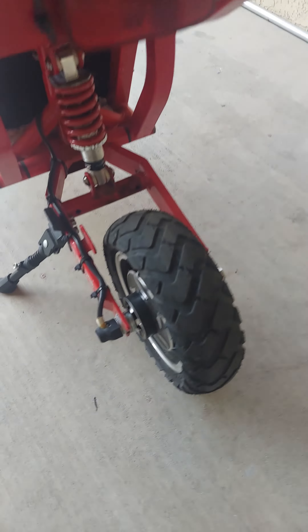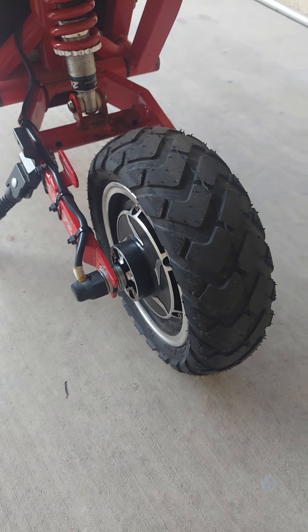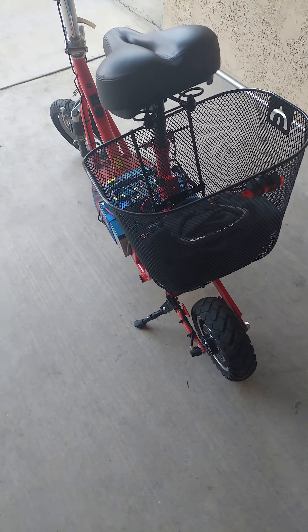It comes off. It's got a 1200 watt hub motor, which is overvolted from 48 to 60 volts, which is equal to 2200 watts.